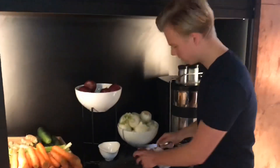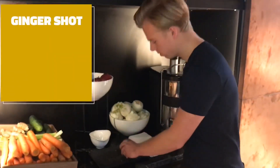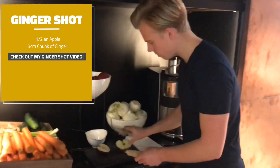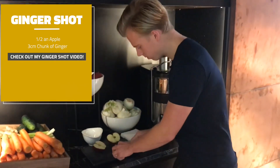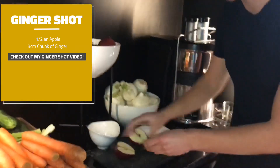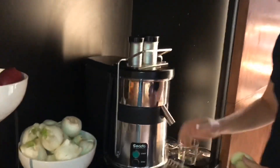So the first thing we can do today is make a quick ginger shot. Half an apple, just like that, and a small chunk of ginger. The juice we've got here is a fast juicer — centrifugal.